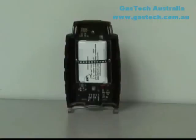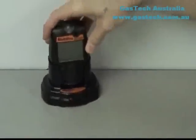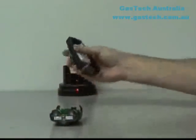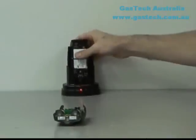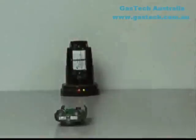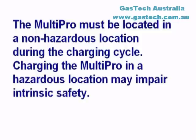The lithium-ion battery pack is sealed and cannot be opened in the field. The battery pack can be recharged while installed in the MultiPro or removed and charged separately. The charger will completely recharge the lithium-ion battery pack in about five hours. The green charge LED on the right side of the charger is lit during the charging cycle. Once the battery is fully charged, the charge LED will turn off. Please note that the MultiPro must be located in a non-hazardous location during the charging cycle, as charging in a hazardous location may impair the intrinsic safety.